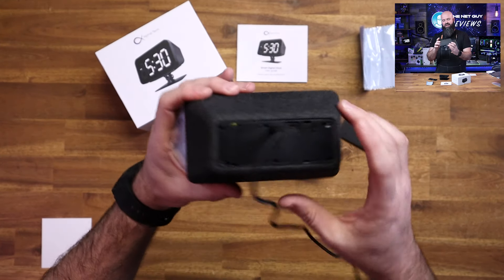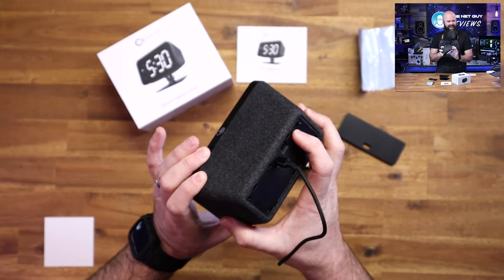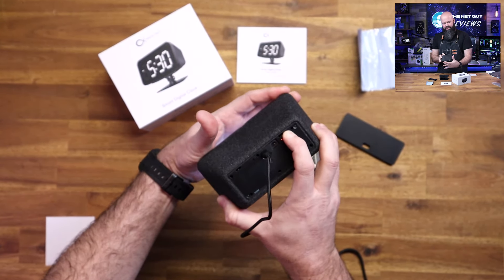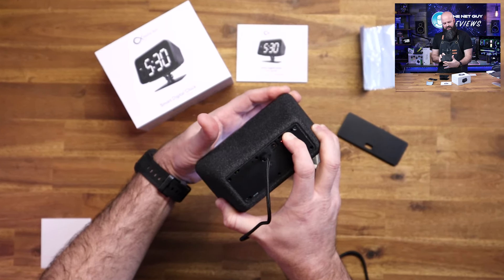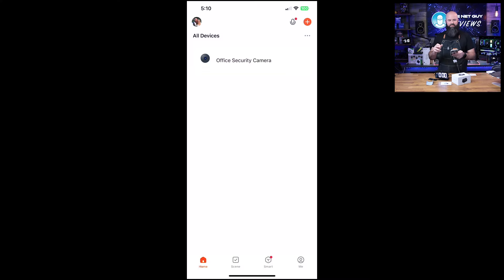If you look carefully, there's a red light there. I'll walk you through the setup steps. If you push and hold that button, the red light is going to turn into a purple light and it's going to blink — takes about five seconds. So my office security camera — I can give you a demo right now because I've already set the other one up.